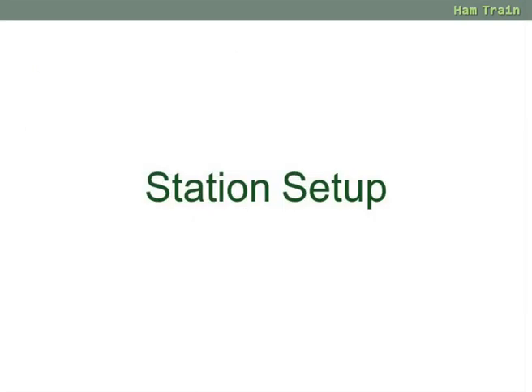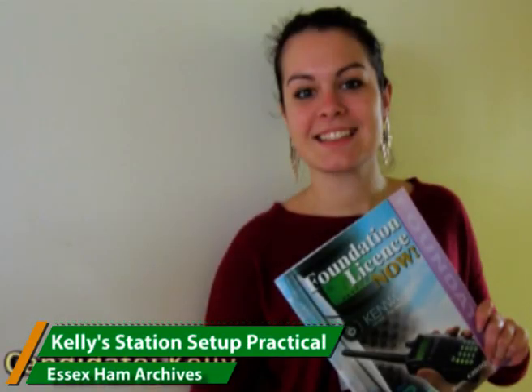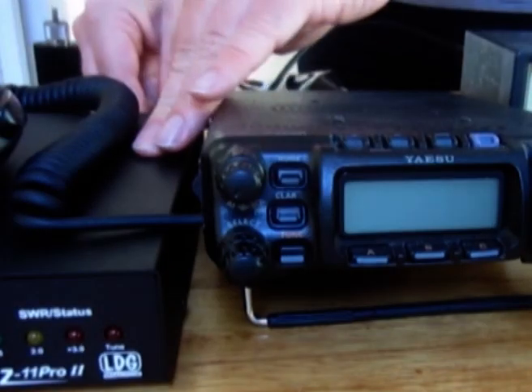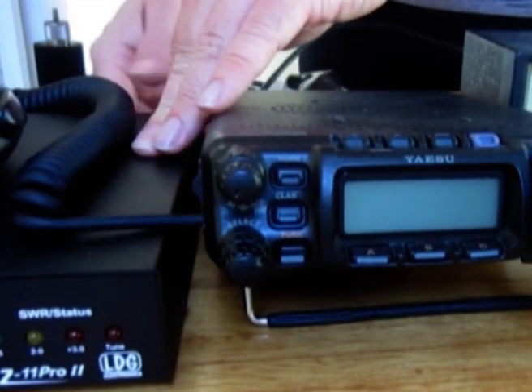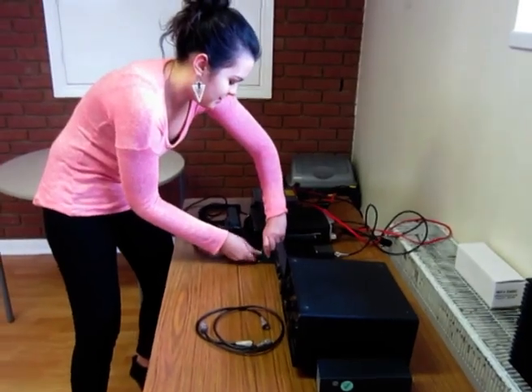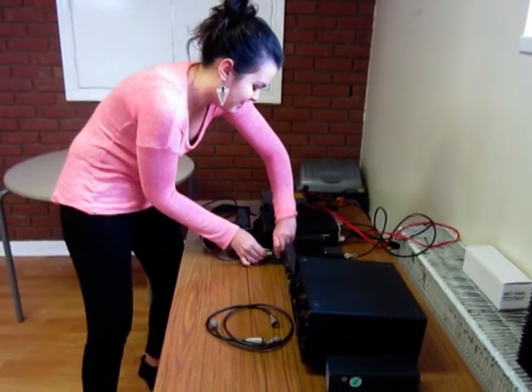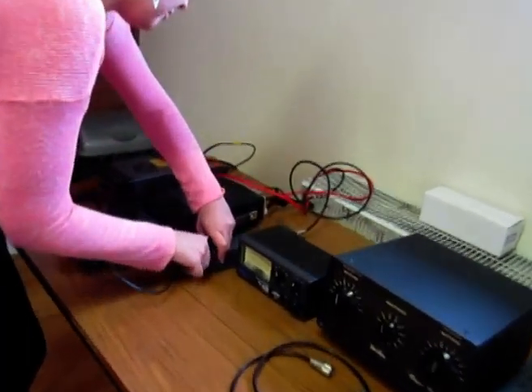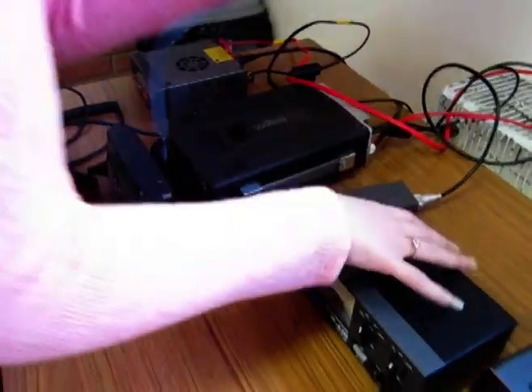As mentioned at the start, setting up your radio station used to be part of the foundation course but from 2021 it's no longer mandatory. As a piece of pure history, here's our Kelly doing her practical several years ago. She connected all of the pieces up — starting with the power, then the radio itself, then a filter, from the filter into the SWR meter, which then goes into the ATU and then out to the antenna.